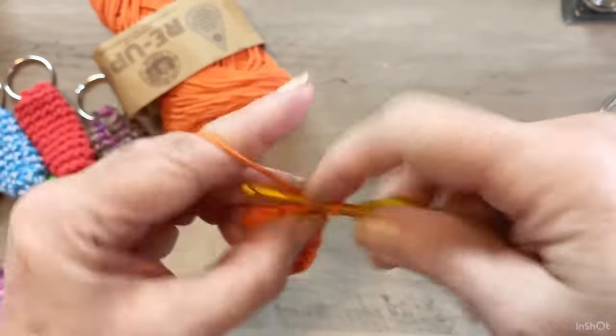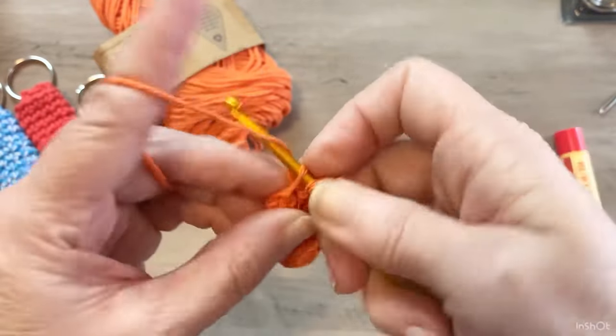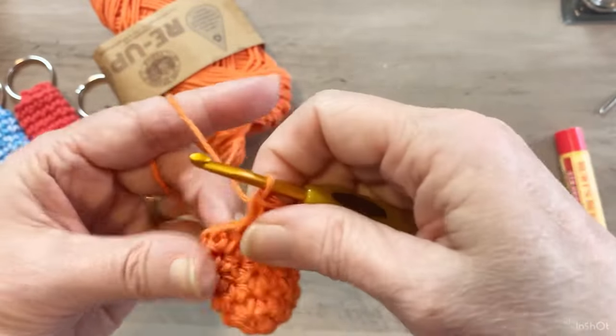This is all you do — just go around in a circle until it's about two and a half inches in height.